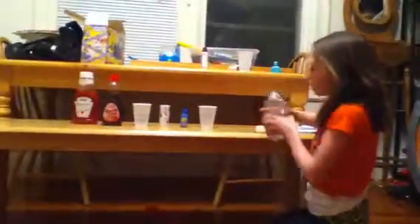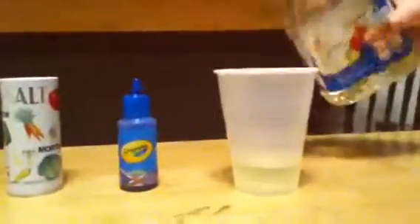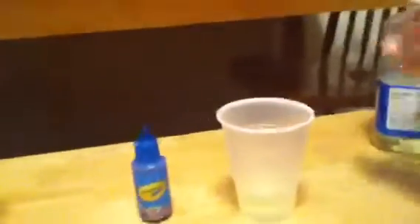We're going to take a cup and first pour vegetable oil in it, filling it about up to there. Then we're going to pour some salt and it's going to go down the side of the cup.